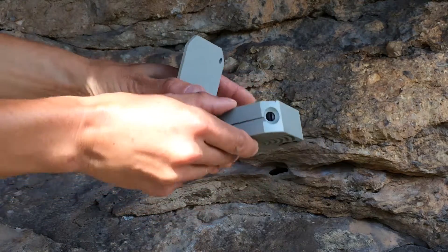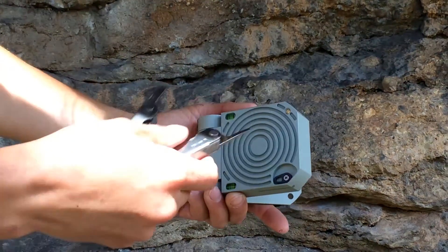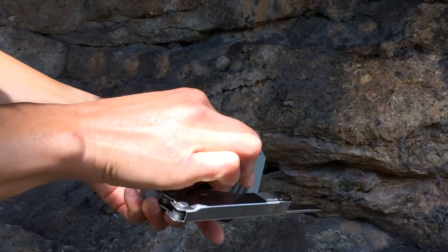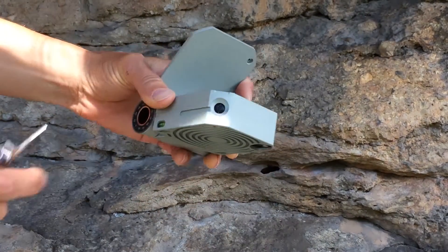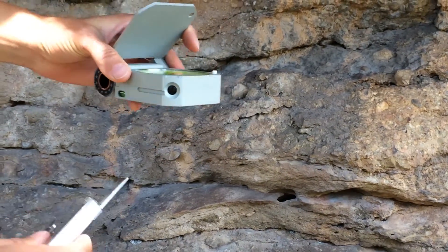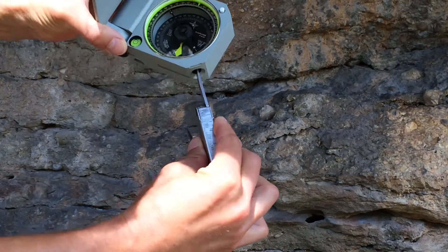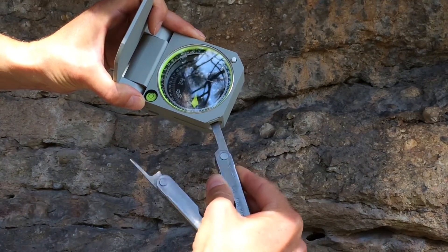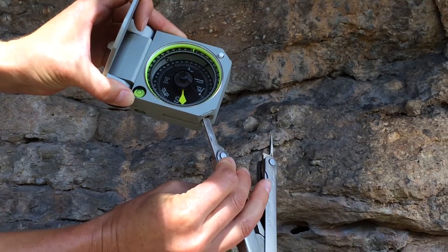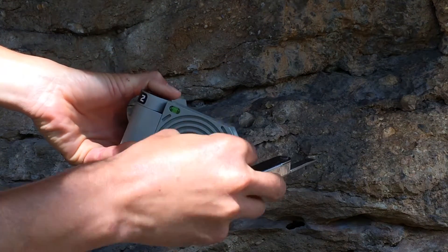To adjust for declination on the Axis, first loosen the locking screw on the compass base with one full rotation — any more and you might lose it. Then adjust the main black declination screw on the side to rotate the graduated circle: counter-clockwise for west declinations or clockwise for east declinations. Then remember to reset the locking screw on the compass base.